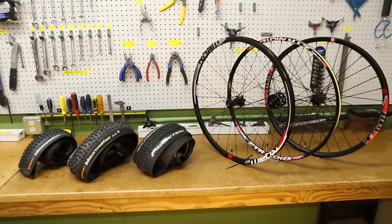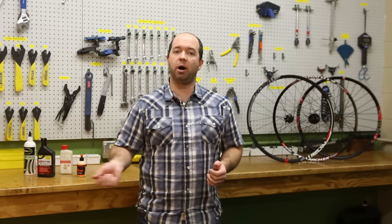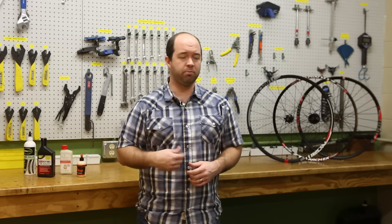So there you have it — some of the tubeless standards on the market today and some of the tools you'd want to use. If you haven't yet tried tubeless, I'd strongly encourage it. It allows you to have more grip, control, and comfort while you're out on the trail. And if you do get a flat, don't worry about it — just pop off one bead, throw in an inner tube, bring it back up to pressure, and continue on with your ride.